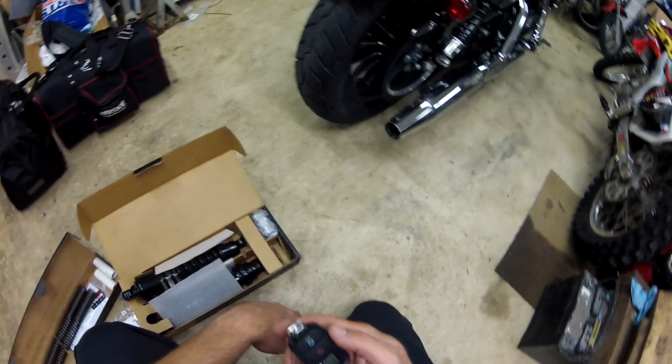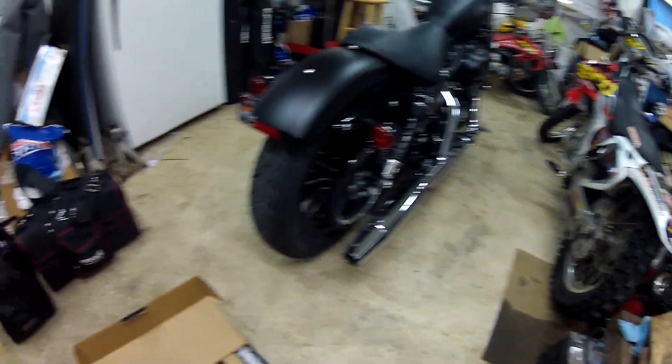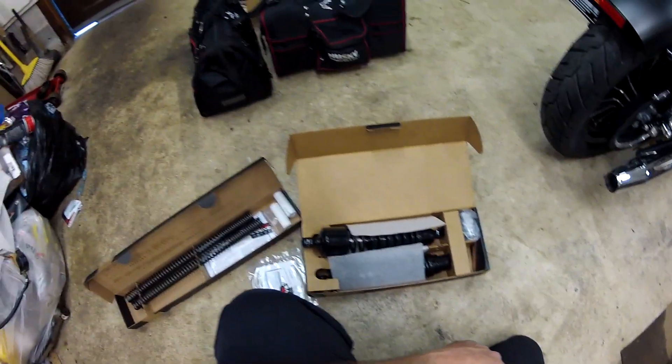Oh, and welcome back to my channel. All excited about getting the shocks here — I didn't say welcome first. But anyway, cool stuff. We'll get her done. We'll be right back.